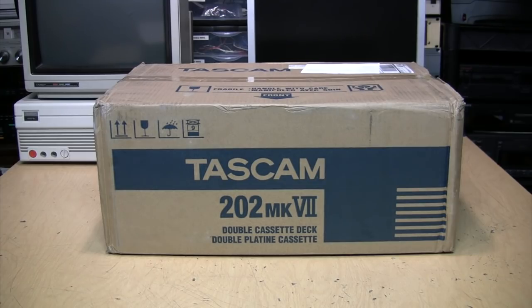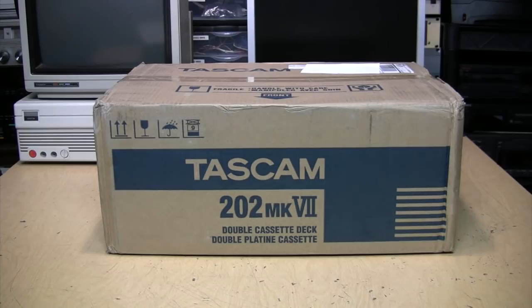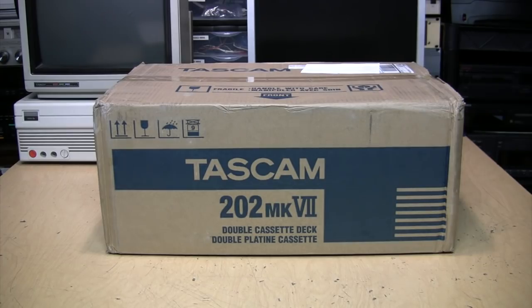Tascam is the professional division of TEAC Corporation, and cassette decks have been a mainstay of their product line since the beginning. But when their previous model, the 202 Mark 6, was discontinued in 2016, I thought that was the end of the line for Tascam making cassette decks, because since then they've only offered a combination CD player and single cassette deck, the CD-A580. But for 2018 they brought back a double cassette deck.